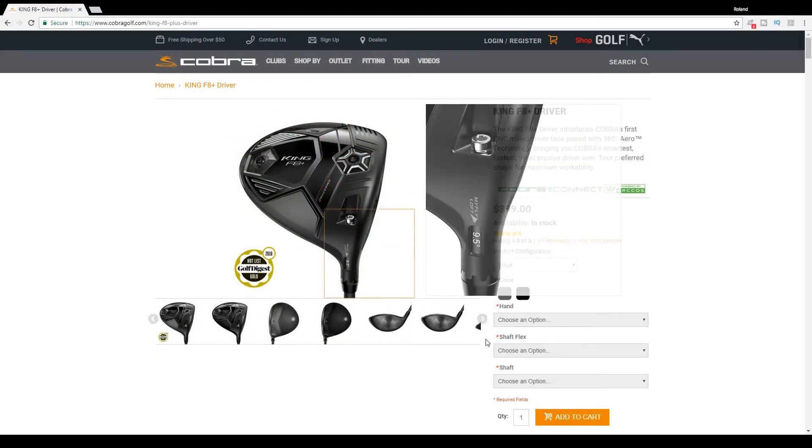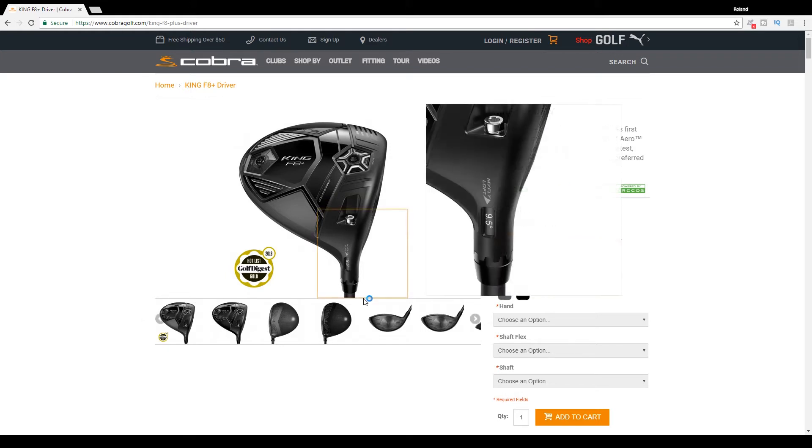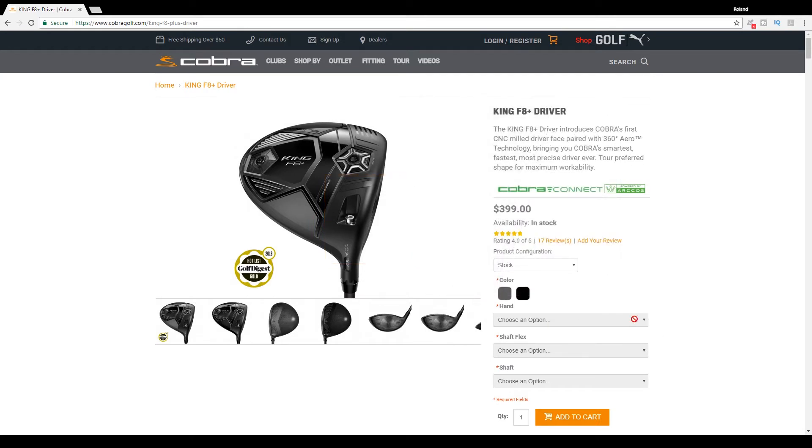Before we get into the numbers, let's talk a little bit about the tech that's in each of these clubs. There's lots and lots of technology here with the Cobra King F8+. If you have not yet seen it, make sure to take a look at our full in-depth review of this club, which we did prior to this head-to-head testing. But I want to go into it just briefly here, a little bit from Cobra's website directly. First of all, let's talk price: the Cobra King F8+ is currently priced at $399 as of April 2018.